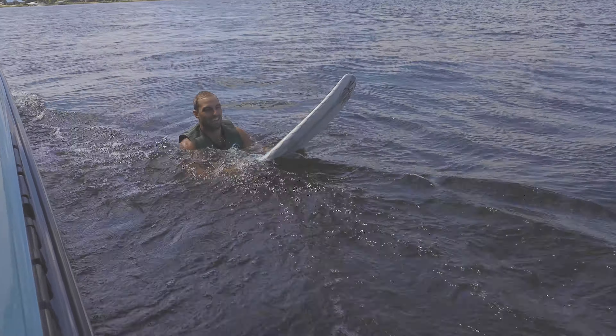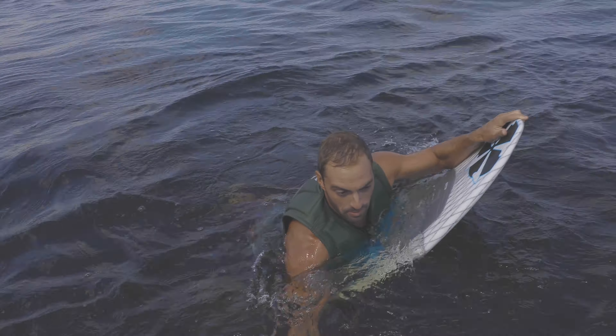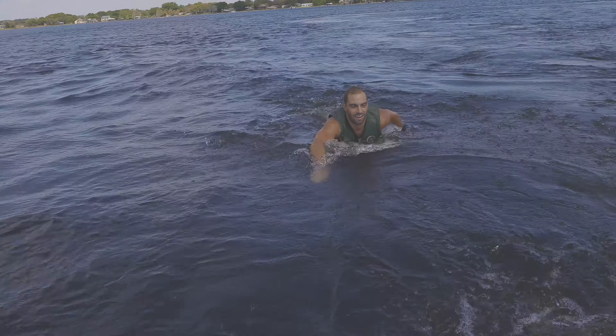This thing is sick. How is it? This thing is bad to the bone. Super easy to surf. Super cool.